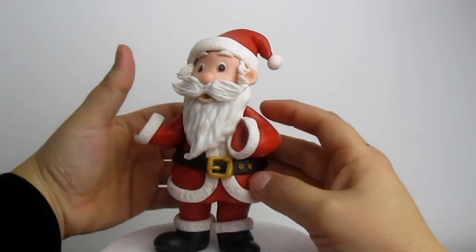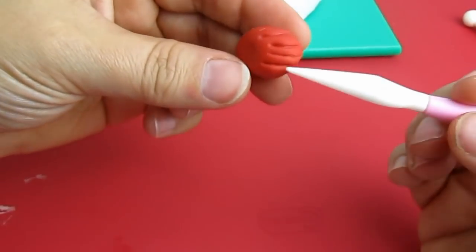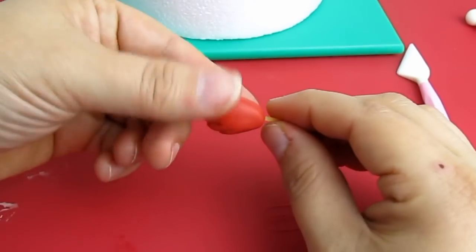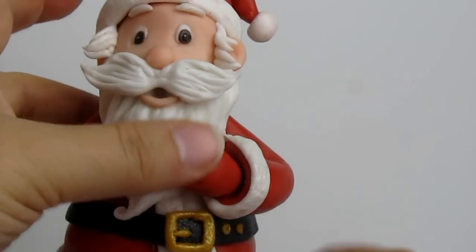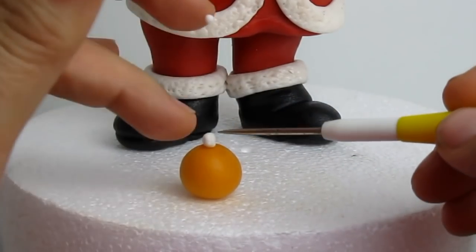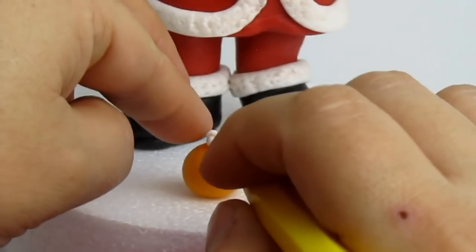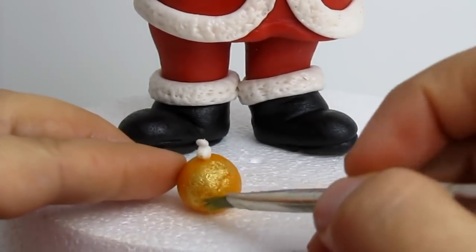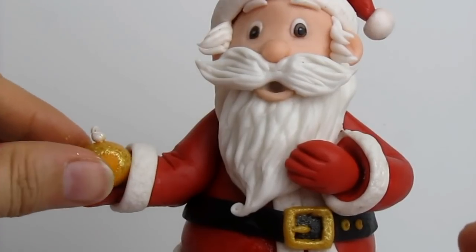To make Santa's gloves I'm using some red fondant and making four cuts for the fingers. I insert a piece of spaghetti to help attach the hands as well. I wasn't sure if Santa should hold a gift — I was worried it couldn't stay still on his hand — so I decided to add a Christmas bauble instead, which is made of yellow modeling paste and then colored with some gold. The bauble is placed on Santa's hand once the arm and hands are quite dry.